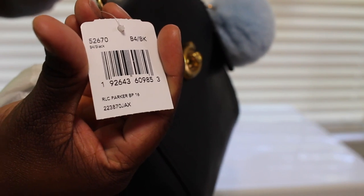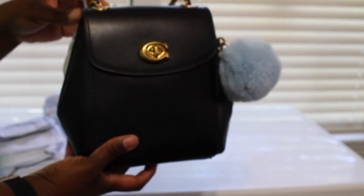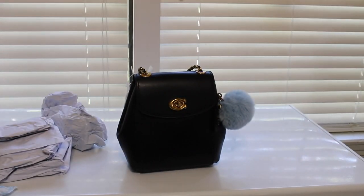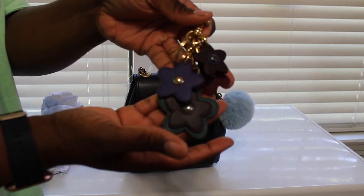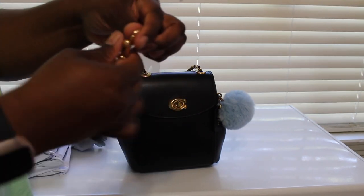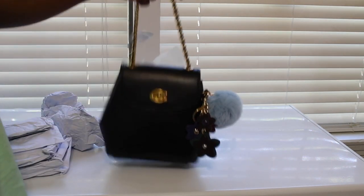They do have this in a bigger size — I think it's an 18 or so. You can attach any kind of charm right here. I actually found this little Kitsch charm on Mercari for about $23 — you know how expensive these little things are. So this will be cute on here too — super duper cute.